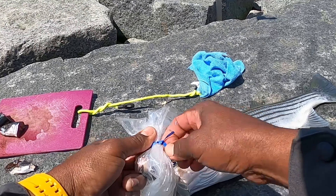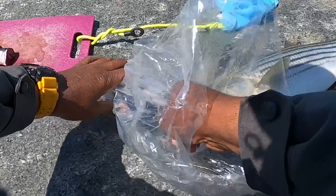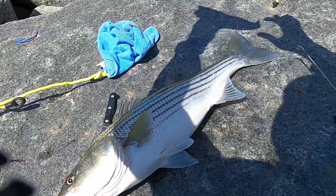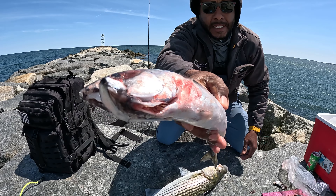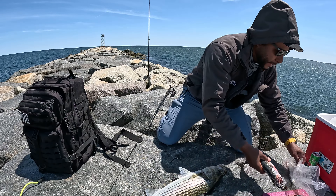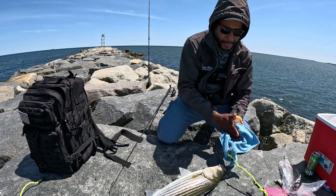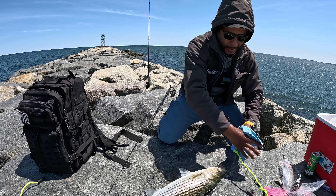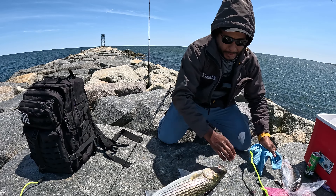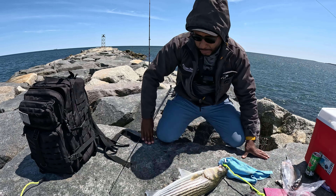Yeah, that's what I'm using here — nice chunks of mackerel. It's a nice fresh one, all bloody, just the way they like it. You can use a small knife. This is a huge one — it's a nice one and I'm going to measure it.